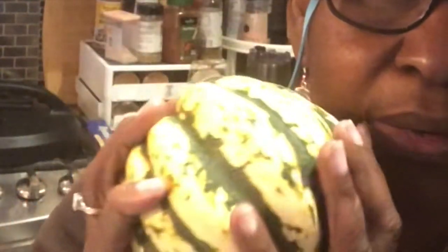Hi everybody, you are in my kitchen. It's Stephanie, and thank you for coming, thank you for always liking, subscribing, and sharing. This is gonna be quick, but it's not that quick — it takes about an hour or so. It's fall, so we've got some squash.